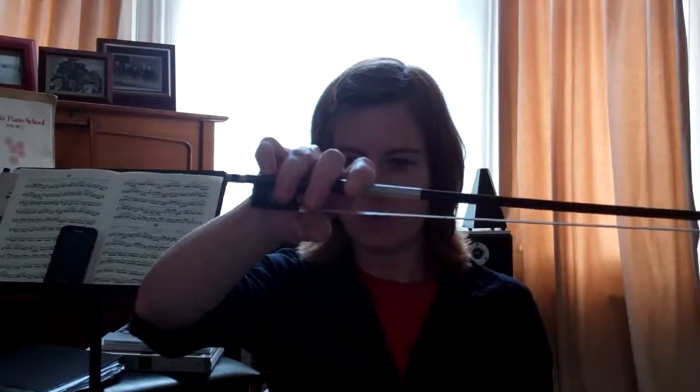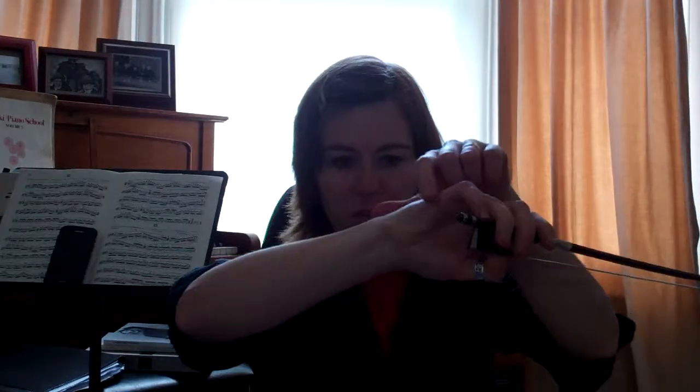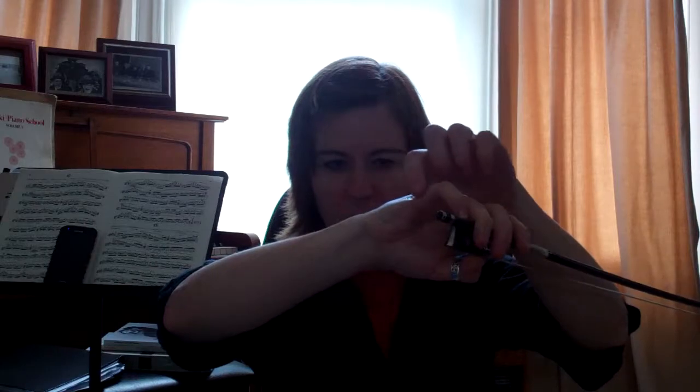If everything is nicely balanced and you hold the bow straight up, you can do the fling test or the ping test, and you can see that the bow will snap back if it's balanced properly. So that's what you can do to check.